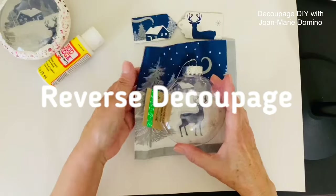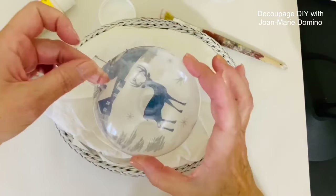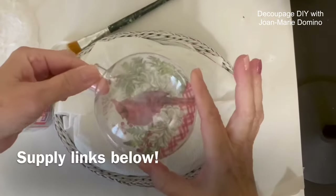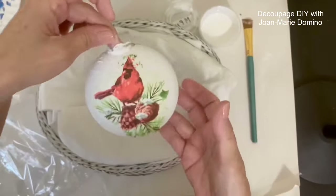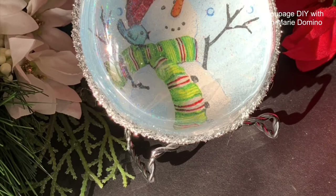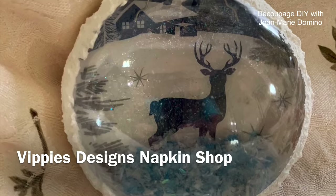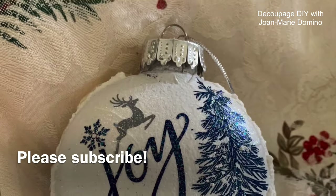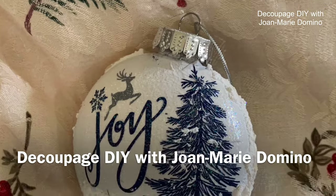I'm going to take you step by step so that you will be able to create one of these reverse decoupage ornaments as well, and I'm going to go over all the supplies and how you use them in this video. I use things I got from the Dollar Tree and beautiful napkins I got from Bibi's Designs. Please subscribe to my YouTube channel, Decoupage DIY with Joan Marie Domino.